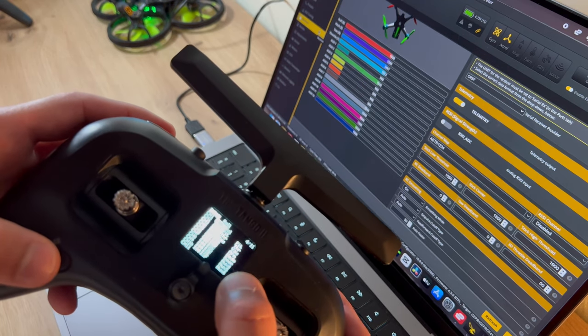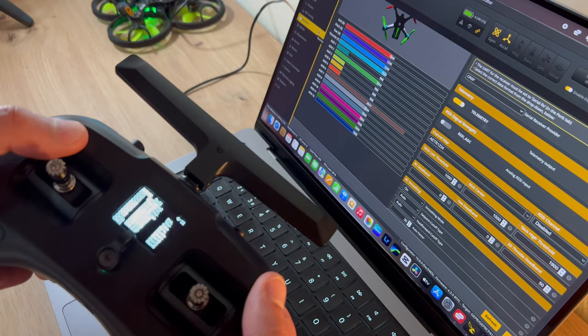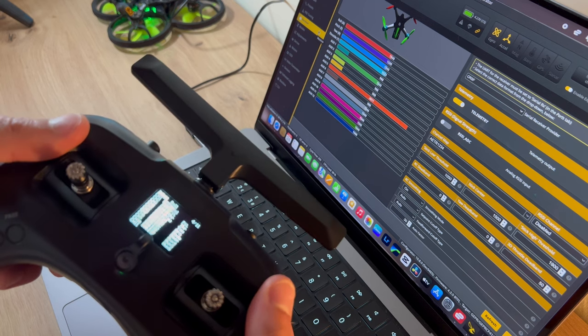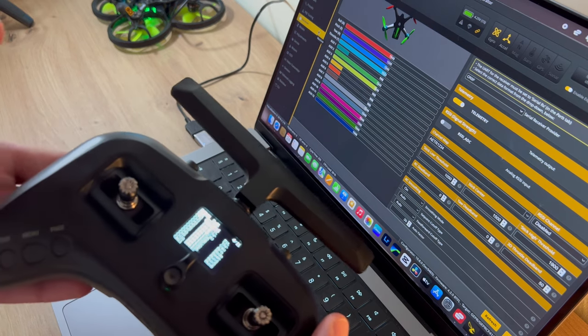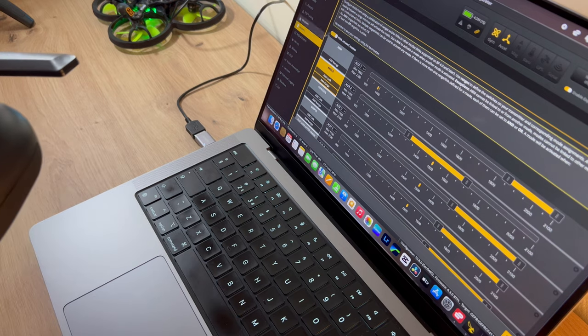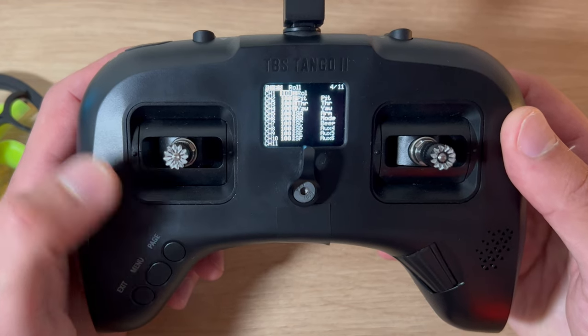I've labeled the aux channels AUX4, AUX5, and AUX6 so I know when I press SF, AUX6 moves, and when I press SE, AUX5 moves - same with the rocker switches. That is set up correctly. You might want to look at Joshua Bardwell's videos to get your mode set up in Betaflight. Let's continue with the setup.